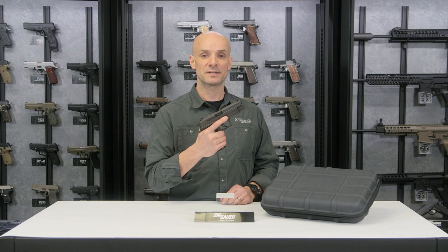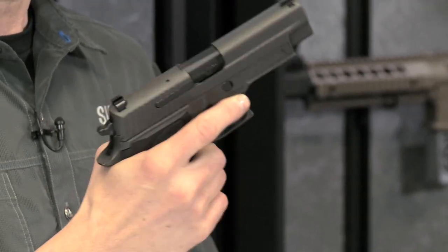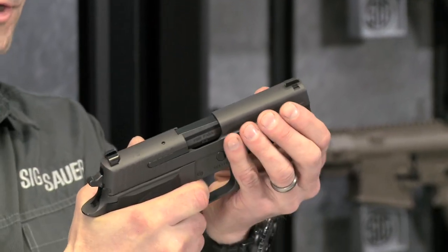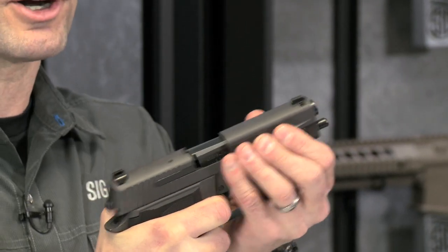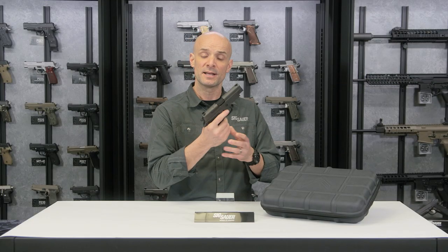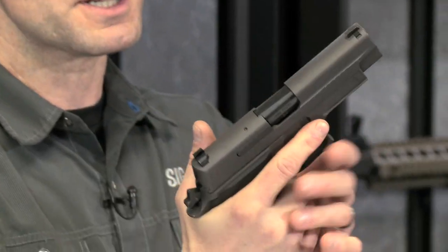One of the things I like most about the Legion series — this 226 Legion — is the trigger. It's got a custom Gray Guns trigger, silky smooth and fast. It's a DA/SA — double action slash single action. The first shot is double action, after that the hammer cocks back and you're on single action: about a 10-pound double action and 4.4-pound single action, but silky smooth, both the double action and single action. It also has the SRT trigger, so after that first shot, second shot and all subsequent shots, you've got a nice crisp short reset trigger. The trigger system in this gun is beautiful.